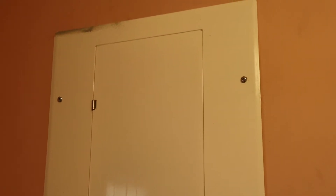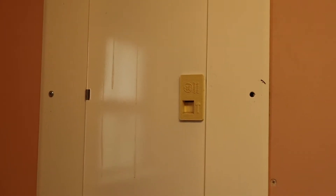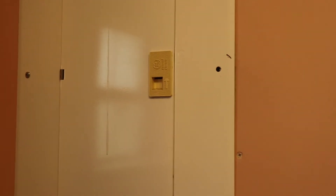Welcome to my channel, my name is Larry and I appreciate y'all stepping in long enough to watch this video. We're going to be changing out a GE 30 amp double pole breaker.